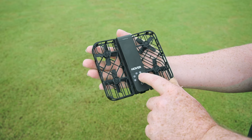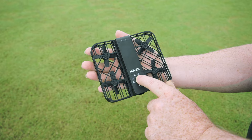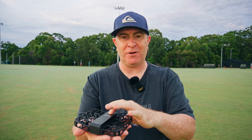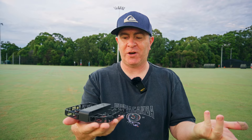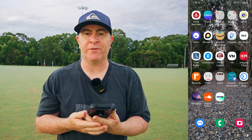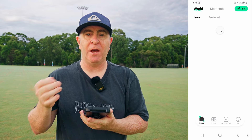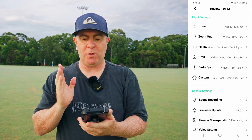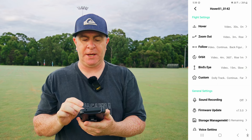You can also cycle through the settings within each mode by long pressing the mode button — changing from 30 seconds hover to 60 seconds or 5 minutes hover. If you want to dive deeper into the settings, you have to do that inside the Hover app. Once you've downloaded the app and connected it to the Hover Air via Bluetooth, you can tap Hover settings and all the flight and general settings are in there.